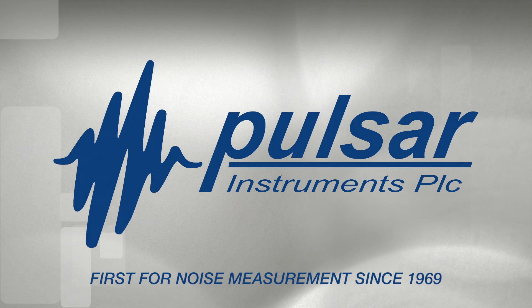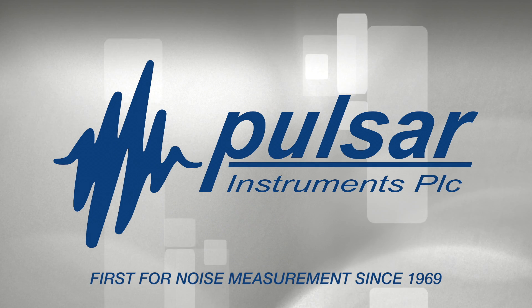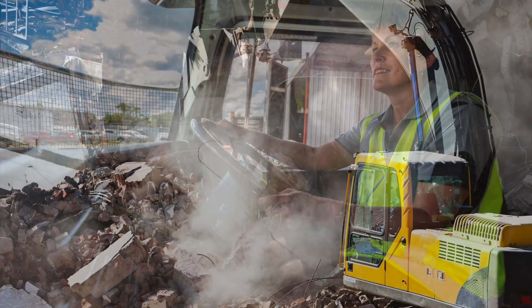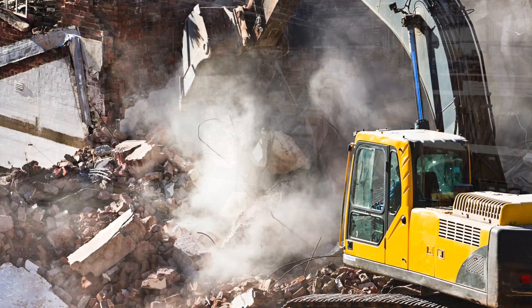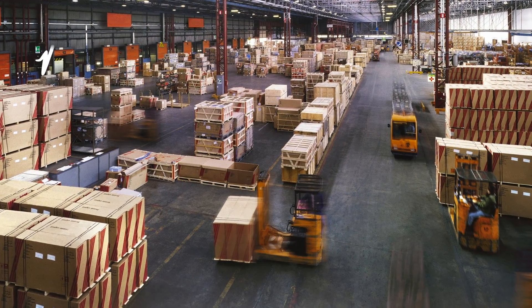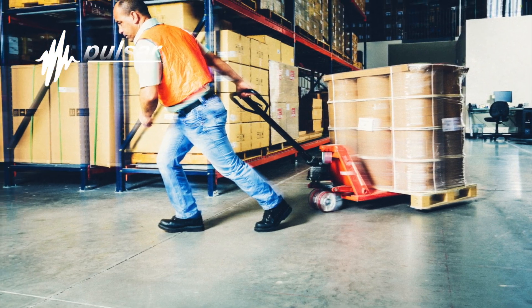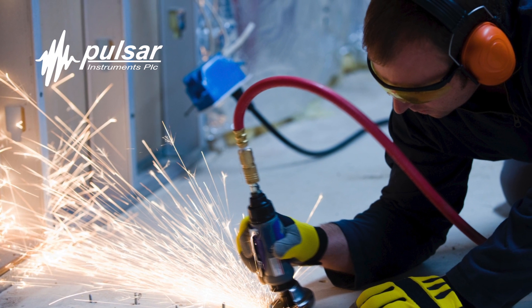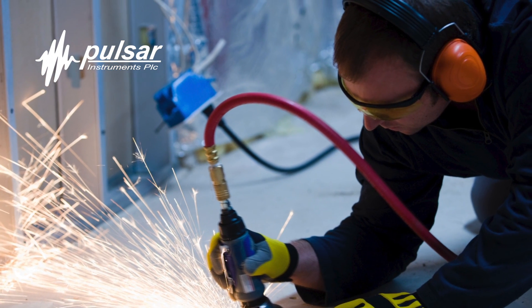Businesses across the world rely on Pulsar Instruments' expertise in noise measurement solutions. These businesses are often required to undertake risk assessments and put control measures in place. The solution could simply be limiting the workers' exposure times, or perhaps providing hearing defenders, but remember PPE should only ever be used as a last resort.